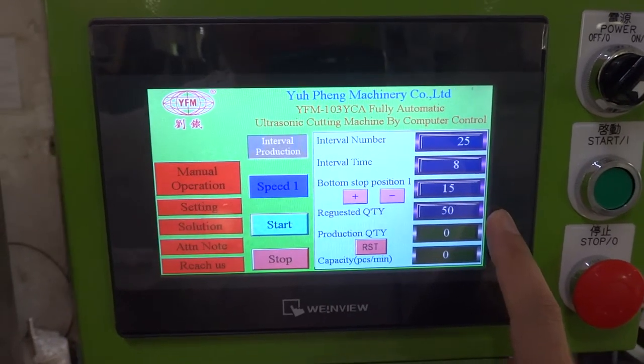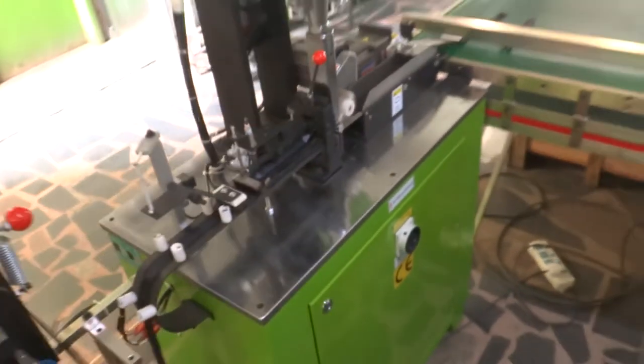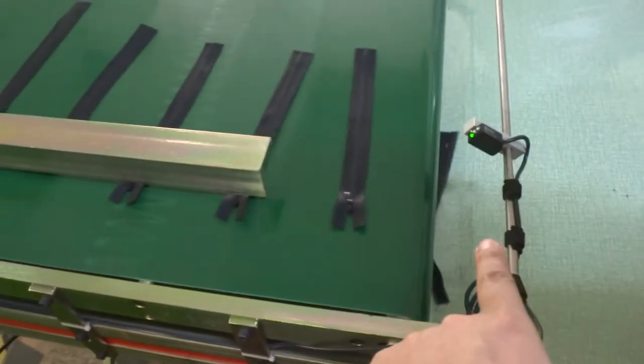Now we are going to test this machine, so we press start and the machine will auto run. For the first piece, you need to take it out because it is a damaged one. You can see the sensor is checking the zippers.